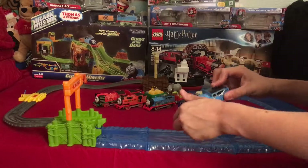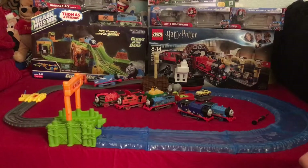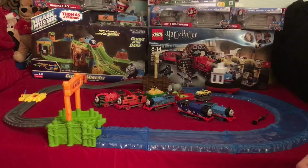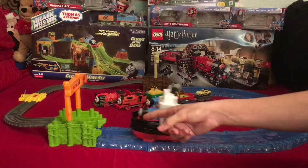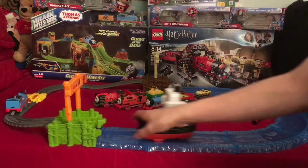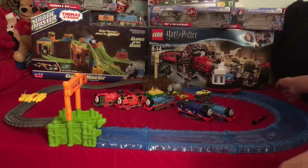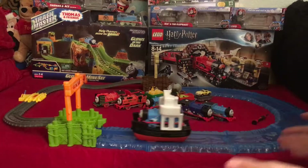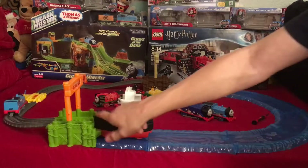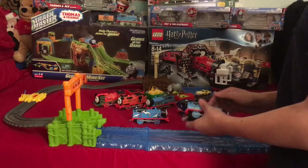Let's give Thomas his first run. He's going nice and fast from the new batteries. There — it released! I showed how that little mechanism works, and right now he's going across the ocean. I'm going to bring Thomas to a little halt.